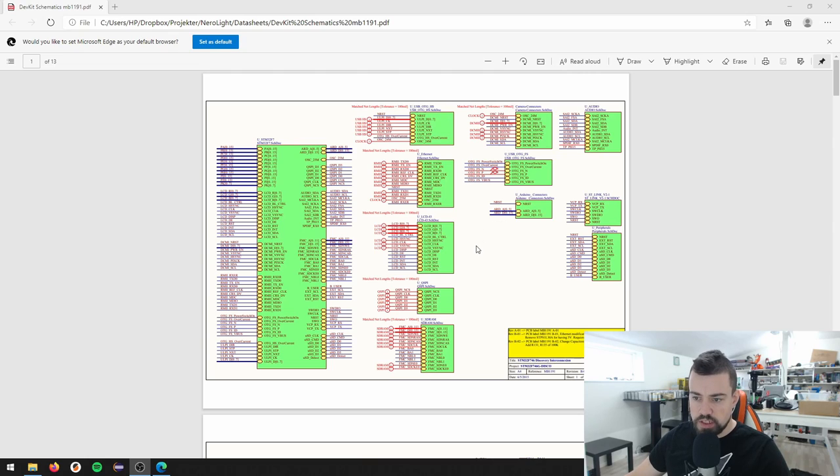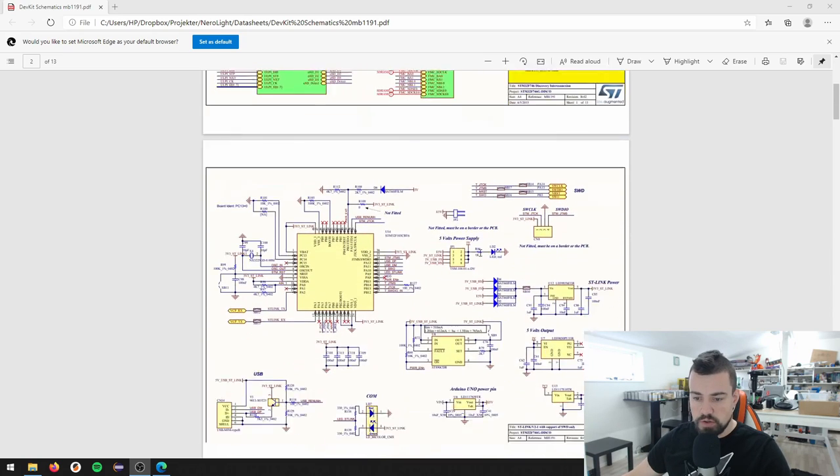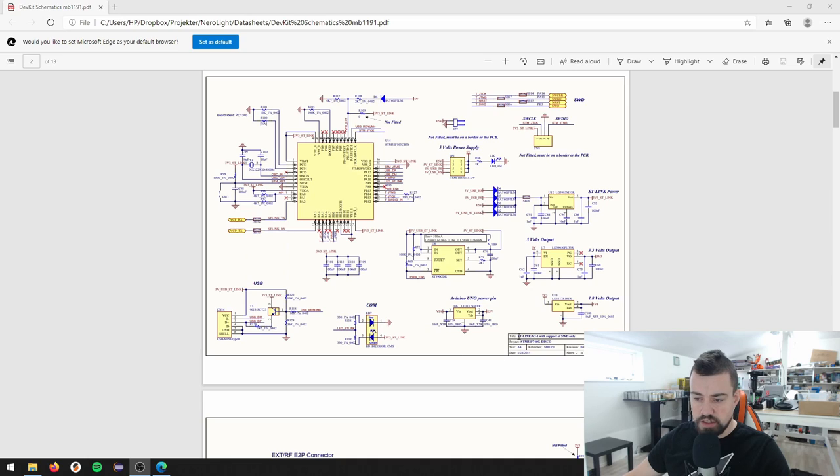I'm going to go through these pages quickly because there are some things you should be aware of when designing your own board. The first page is the ST-Link - the programming interface built into this board - which enables us to use a mini-USB connector to program directly. We don't need this in the final application. If you're developing a board for mass production, you could skip this and just have the ST-Link on a separate board with a Pogo pin interface.